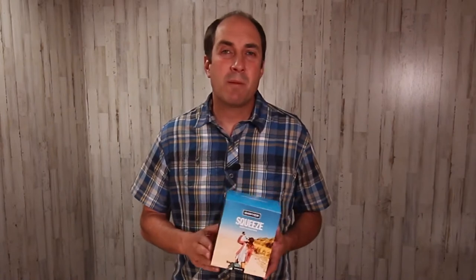This is the Sawyer Squeeze water filtration system. You're probably looking at this product because you don't want to drink contaminated water and get you and your family sick. There are three questions that go through my mind when I'm looking at a water filter. The first question is, does it work? My experience is that Sawyer water filters do what they say they're going to do — remove bacteria, protozoa, and cysts. I've never gotten sick after using one of their products, and that's the whole point. You can check out sawyer.com for more technical details.